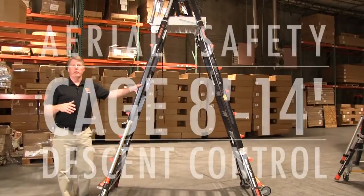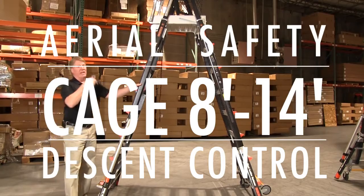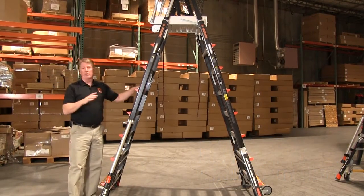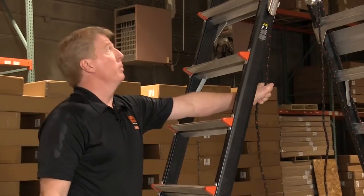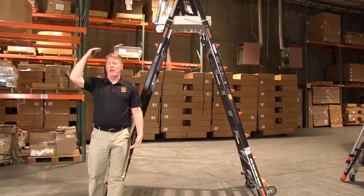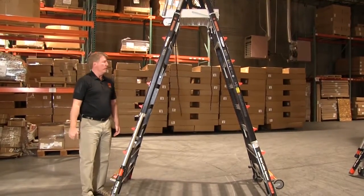This is the 8 to 14 foot unit of the aerial safety cage, and it ascends and descends a little bit differently than the smaller models. Because of the size and bulk of this product, it uses a rope pulley system. This gives you a 14 foot standing platform so your feet are at 14 feet, putting your head close to 20 and giving you a working height of over 20 feet.